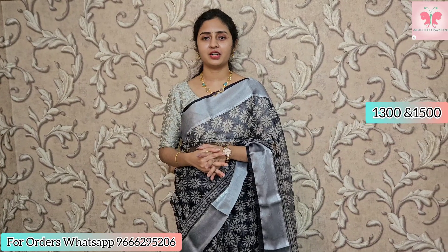Hello and welcome to 3Pavani Collections. I am going to showcase the organza sarees. They are lightweight, priced at 1300 and 1500. There are very small borders and silver borders. There are many designs, like last time I uploaded, but with different colors and designs. Let's get started.